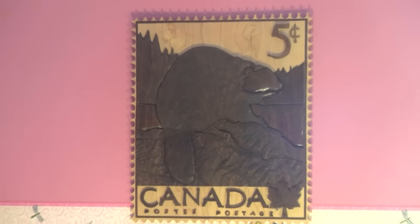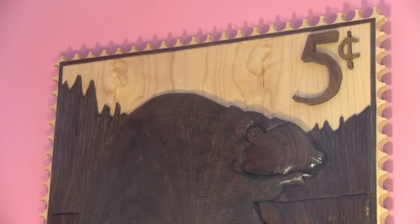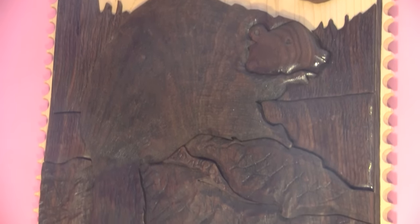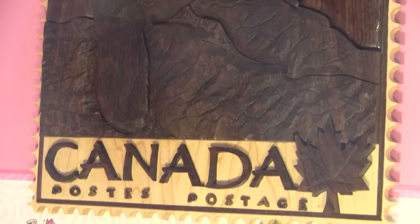Here it is — the Christmas gift I gave my lovely wife last year. It's still on the same wall. I guess she still likes it. As for us, we'll see each other in the next episode of The Woodpecker.